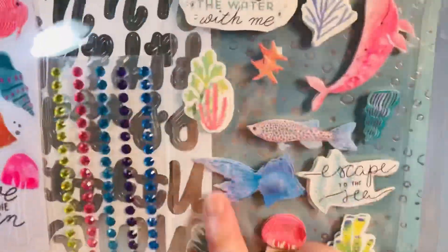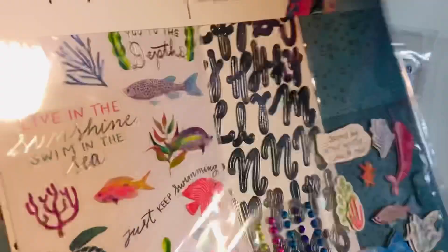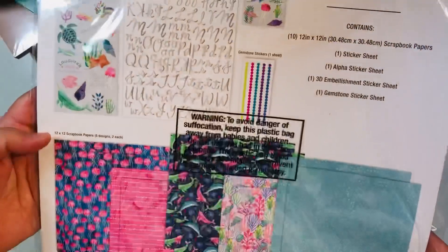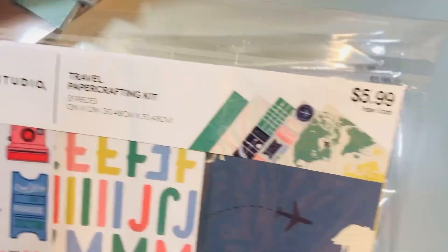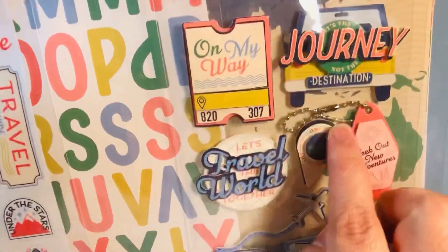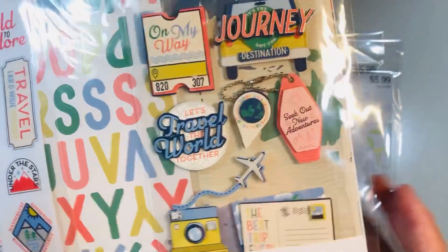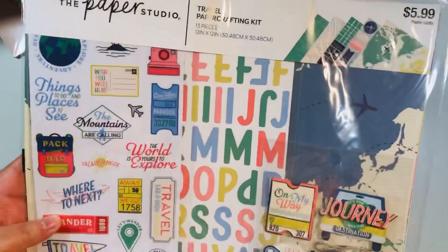Under the Sea is also three dollars. Here's a close-up of the papers — they're gorgeous. You get some dimensional stickers, some gems, some regular stickers, and some alphas. You cannot beat this price. Then there's a travel-themed one — look how cute these dimensional stickers are! The papers are fun; this reminds me of a crepe paper collection.